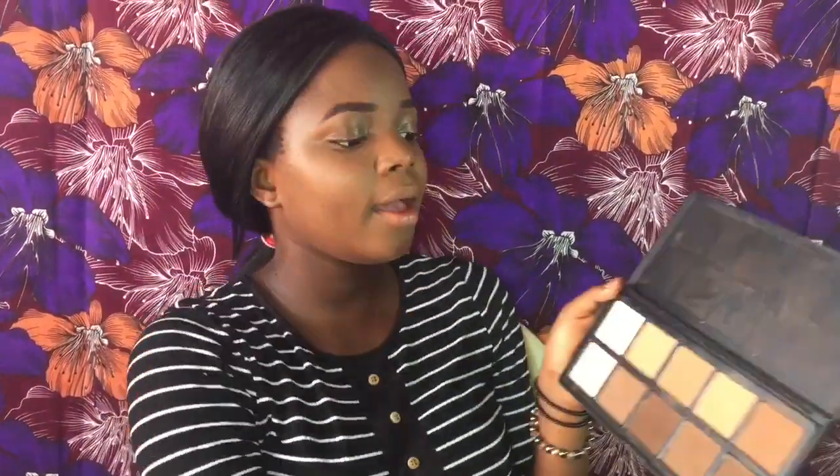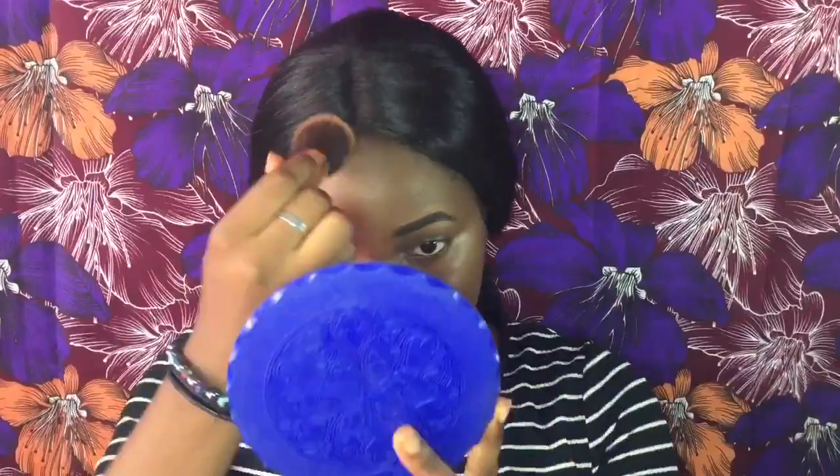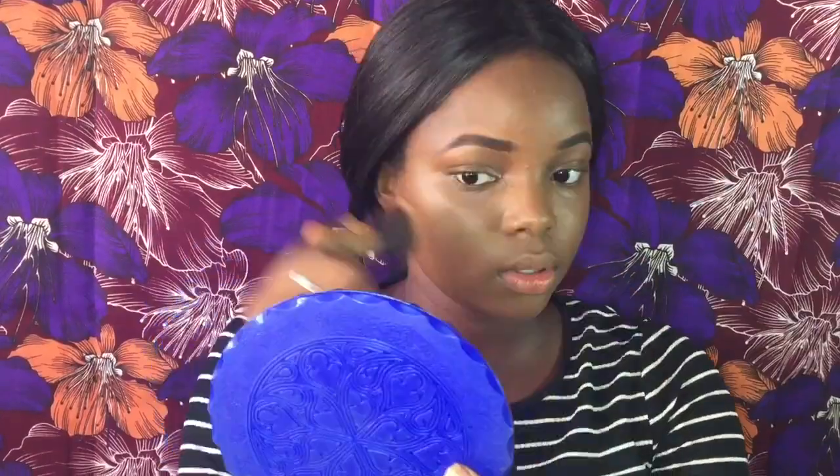Be comfortable — most importantly you have to be in a comfortable place when doing your makeup, otherwise you'll make a lot of mistakes. Now I'm using the MiniStar for a light contour along the parameters of my face, blending really well with my powder brush. Everything is blending — this is a really easy makeup look that anybody can do.